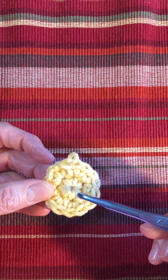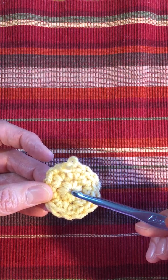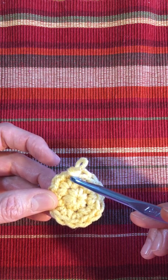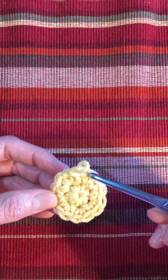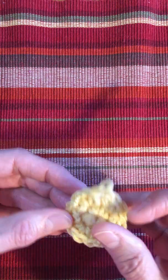This is row one. It's made with six single crochet around a magic loop and joined together to complete the circle with a slip stitch. Row two is made with two single crochet in each of the stitches in the first row, so there will be 12, and it'll be joined together with a slip stitch. I'll show you how to do that.